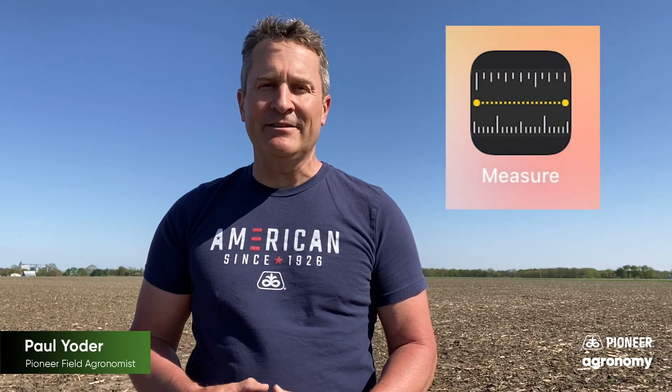Most growers have a tape measure in their truck. However, if you don't, and you have a smart mobile device, more than likely you have a measurement app on that device that's actually pretty accurate. If you don't have it, I encourage you to download it, because you'll usually always have your mobile device with you when you're out there in the field.